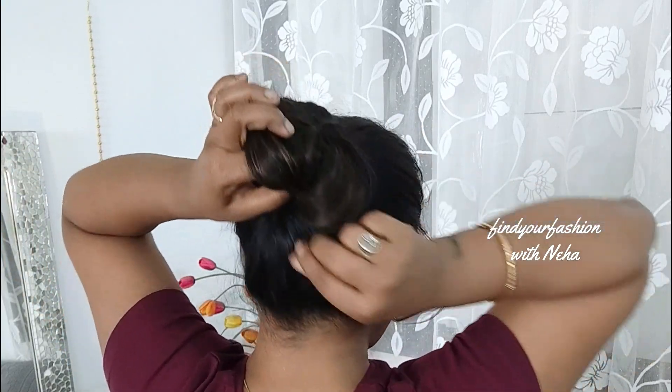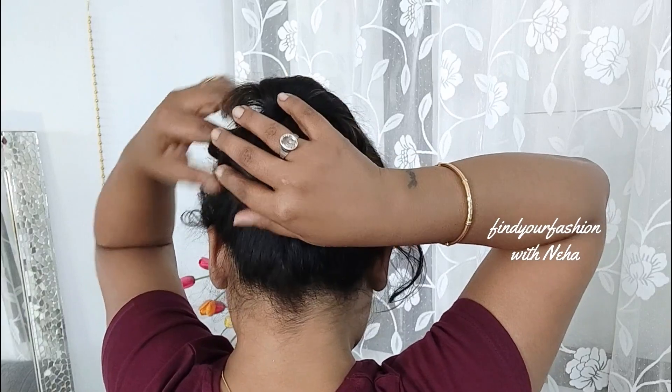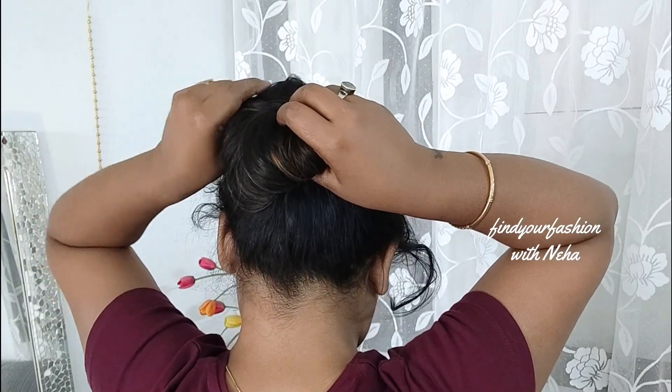Secure it to make the half bun. Put it into the back part and the whole bun will be complete. You will not need any donut tool or accessories. With the help of a single rubber band, you can make such a beautiful bun hairstyle.